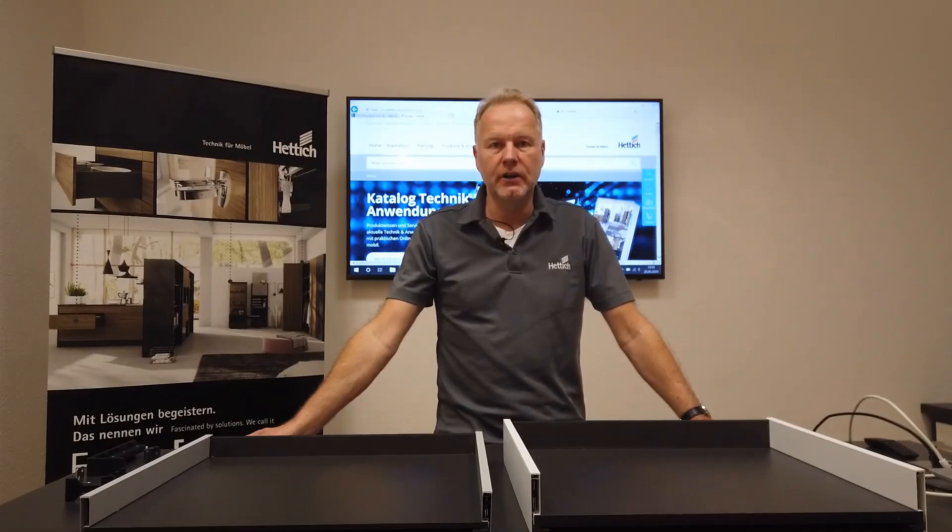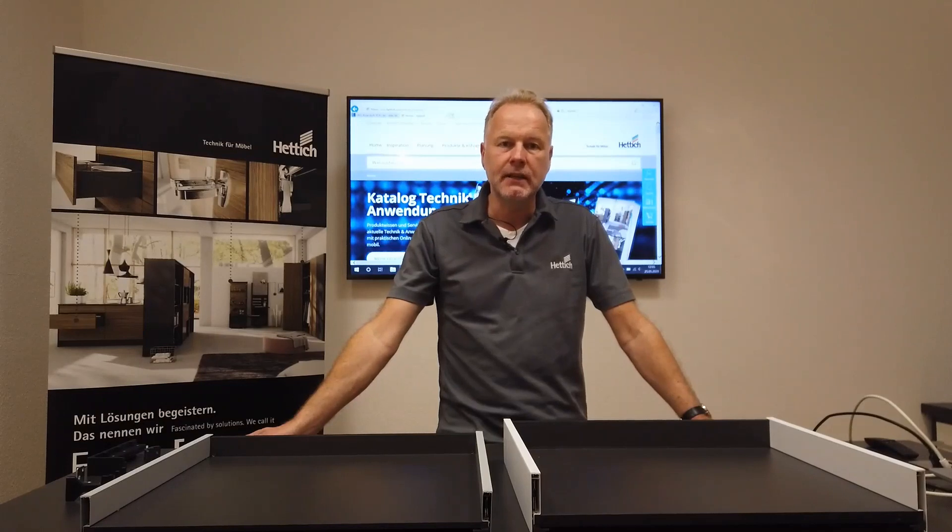Hello, my name is Paul Dietering and today I'd like to speak about our Avantiq U system, especially about the height H77.